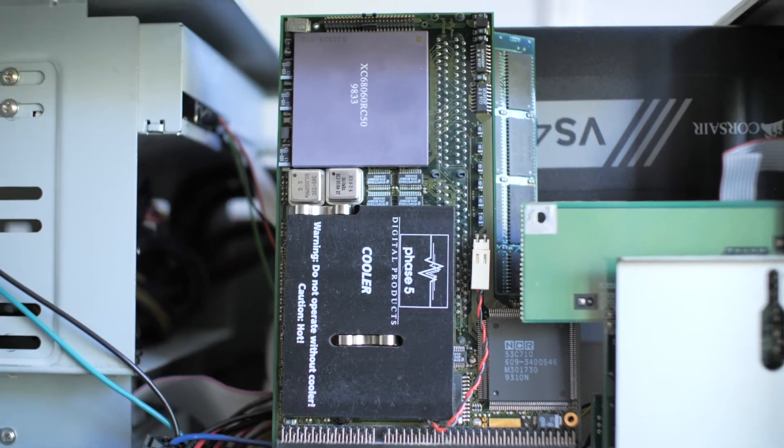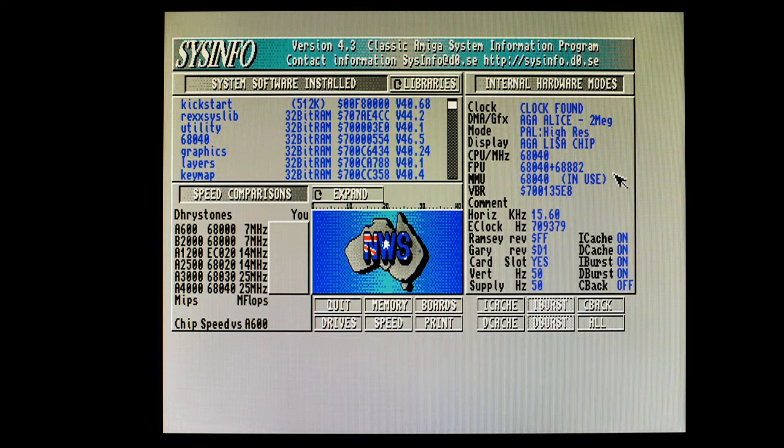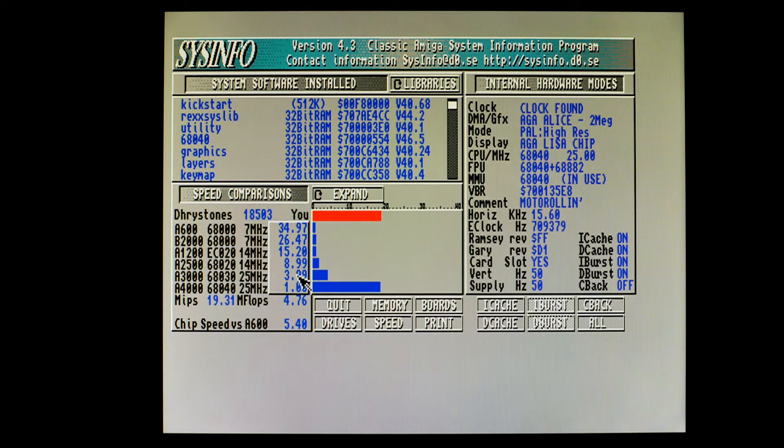Now it's in — let's get the lid back on and get this thing powered up. Starting with Sysinfo, you can see we've got a 68040 here with an FPU and an MMU, AGA Alice. Running a speed test, we get a one-to-one match to an A4000 — 3.99 times faster than the 68030 25MHz A3000, 15 times faster than a standard A1200, and a glorious 34.97 times faster than an Amiga 600. That's 19.31 MIPS, 4.76 MFLOPS, 18503 DRIVESTONES.